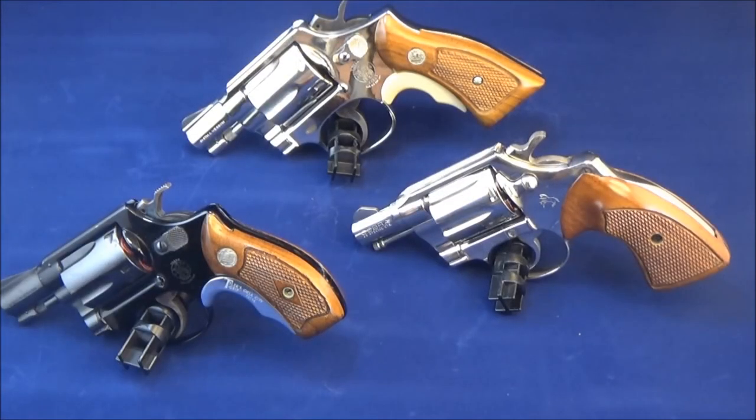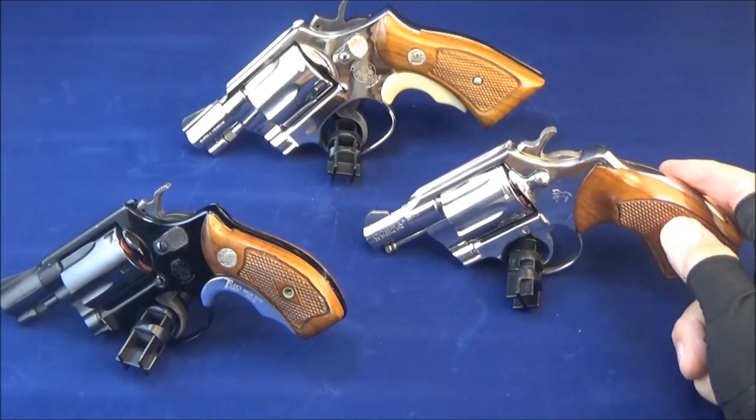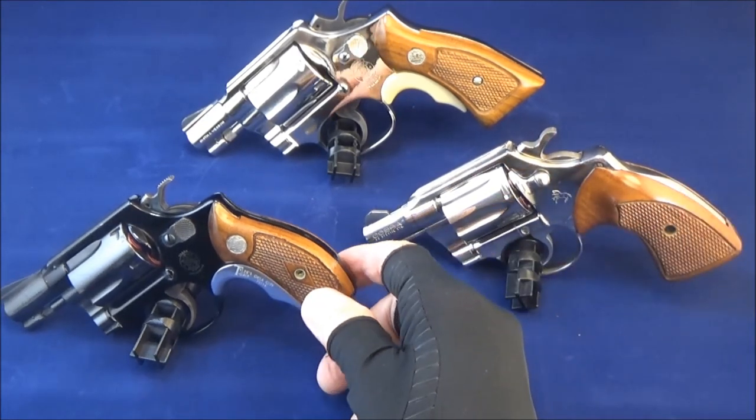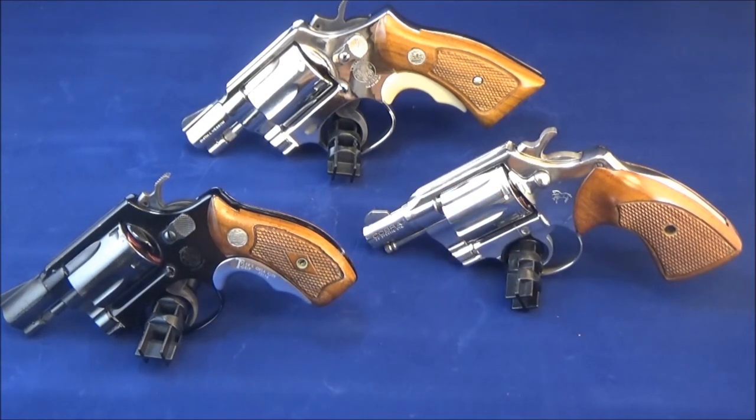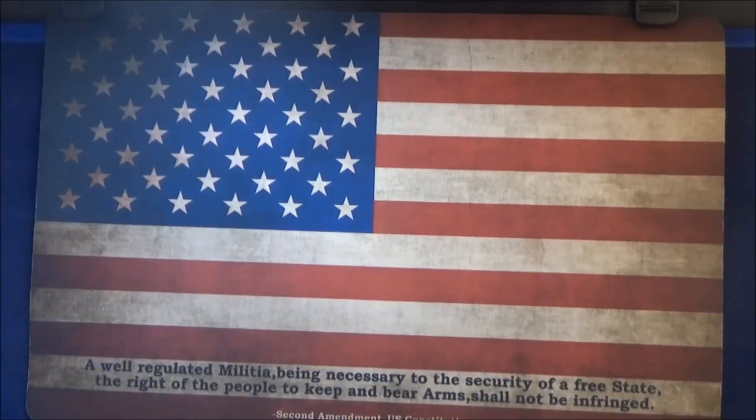So there's a look at three iconic revolvers — the Smith and Wesson Model 12-3, the Colt Cobra in nickel (I believe that is the third issue, does not have the shrouded ejector rod), and the Model 37 no-dash — all aluminum frame revolvers. Thanks for watching, and take care of your guns — they'll take care of you.